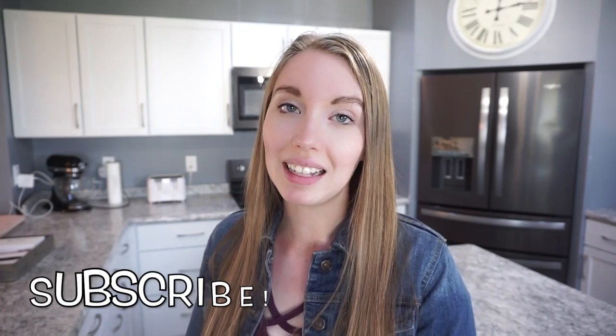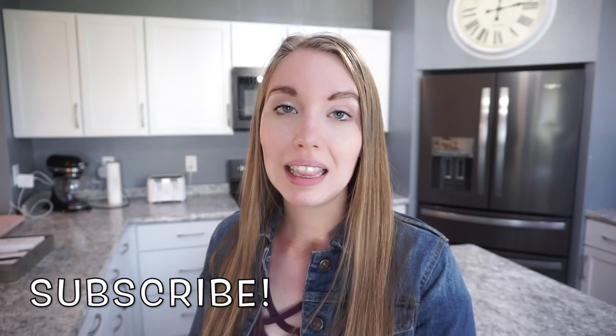Hey guys, welcome back to this week's What's For Dinner. I have some really yummy meals to share with you this week. They're all really easy to pull together because I'm a mom and I do not have a lot of time. If you like that, keep on watching. If you are new here, consider hitting that little red subscribe button. Give this video a thumbs up and let's get into this week's meals.